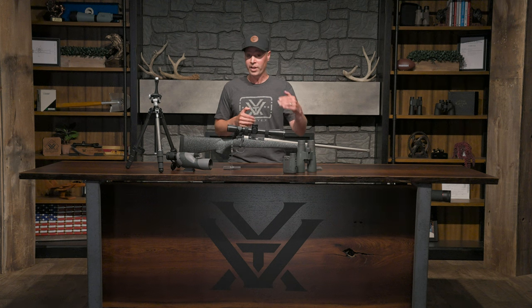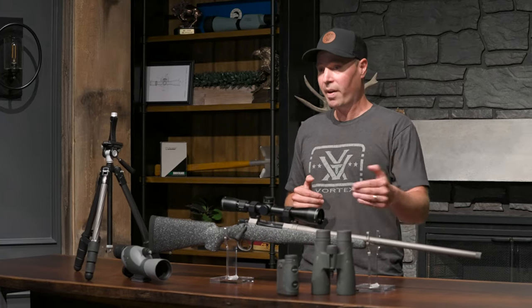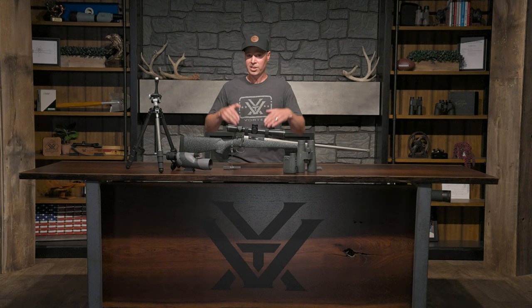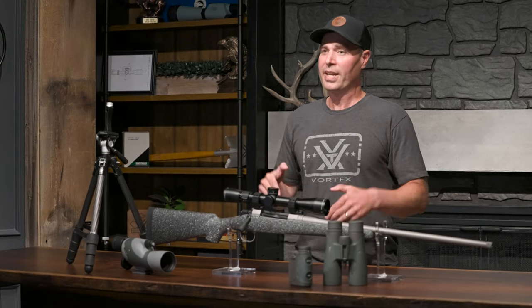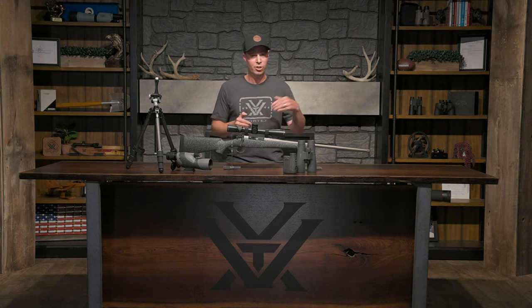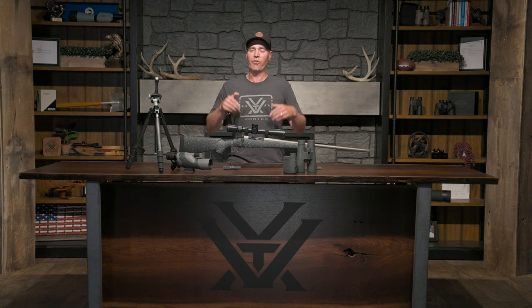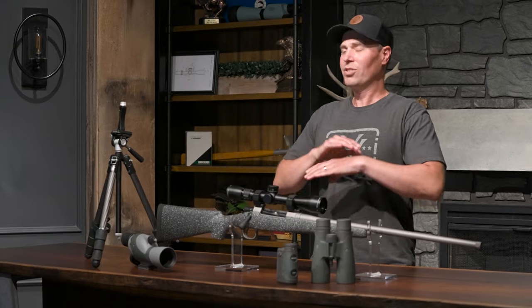I might be glassing 20, 30, 40, 50 yards just trying to catch a glimpse of that bull or that herd in the timber. To do that I run our Razor UHD 10x42 binoculars. This is a top-tier alpha-class binocular — it's got stunning optical quality and it gets the job done every time. You might say, do you really need 10 power? Maybe you should go with an 8. You might be right, but I find 10 power to be the most versatile configuration.